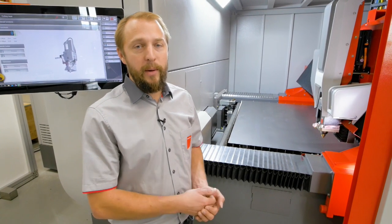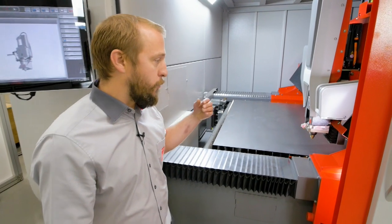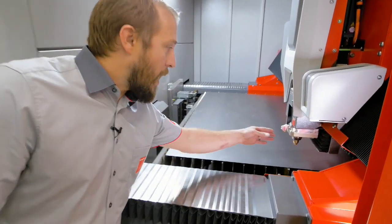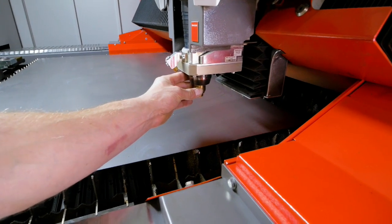Putting automatic micro joints, putting automatic scrap destructions — all these kinds of features. But in case we still have a collision, we have here on the bottom our nozzle body. This can be moved, so if we have a collision, it will move.